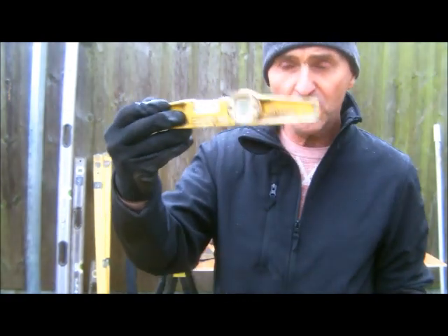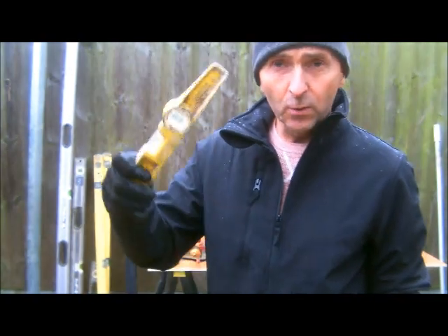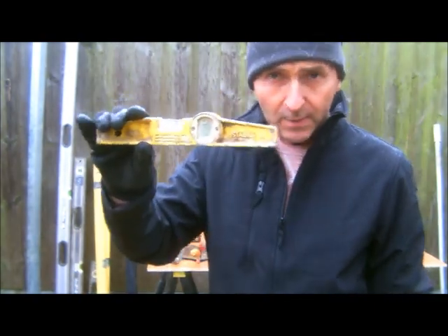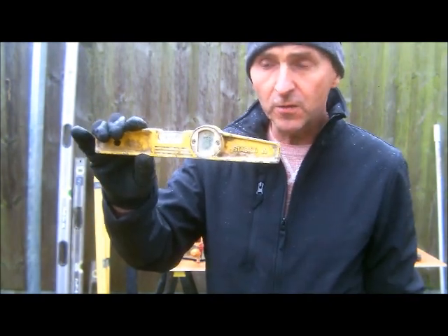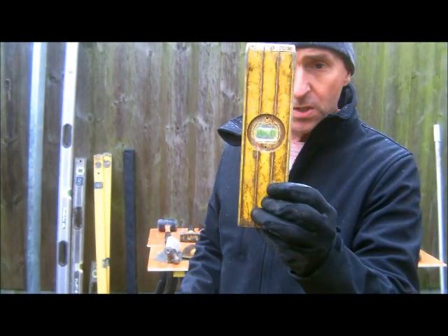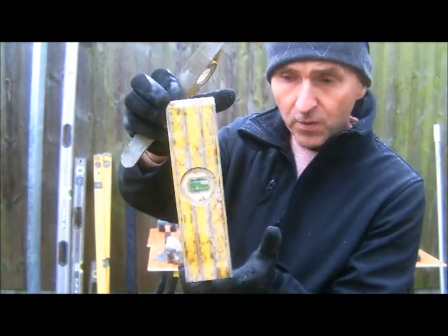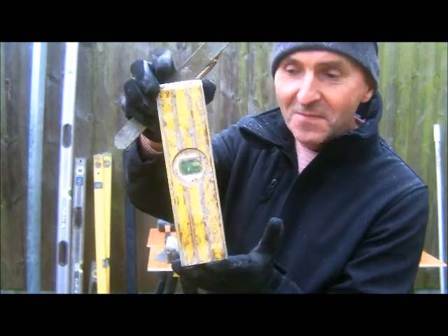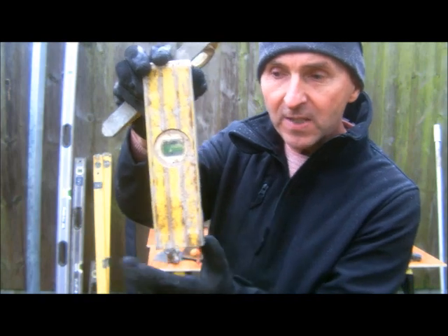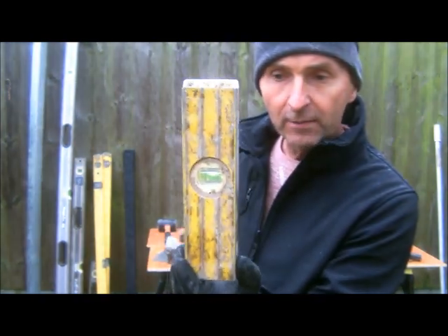Boat levels — these are just used for soldier course and you'll see me using one in the soldier course video, and also just when I'm doing the gable knee, levelling creasing tiles. This one used to be one of my old brick levels that fell off a scaffold. Rather than throw the whole thing away, I just cut the bent end off so I could still get some use out of it.